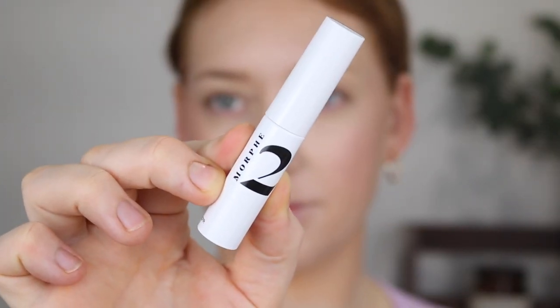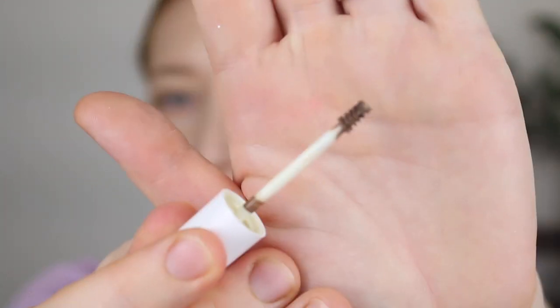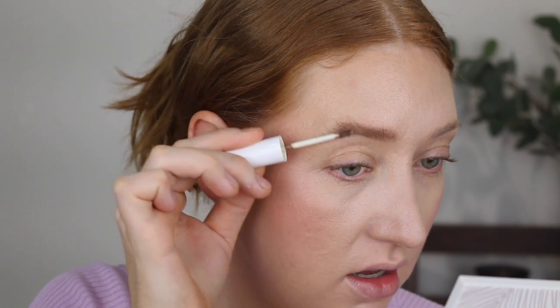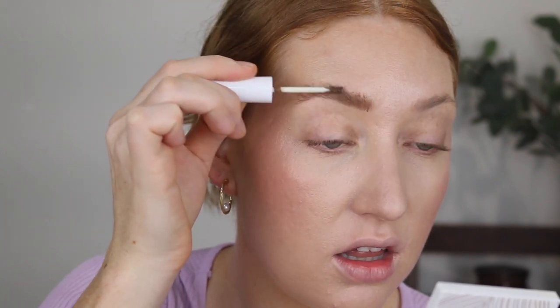Moving on to brows, I have another Morphe 2 product — the Brow Crush Tinted Gel in the shade Blonde. I am really loving the packaging of the Morphe 2 products; they're very minimal and sleek. The wand is a nice tiny one — my absolute favorite. My brows have no color or shape to them at the moment — I'm getting them done tomorrow. This is already adding a nice tint of color; it's quite pigmented. I think I need to scrape some product off — I've gone a bit messy.